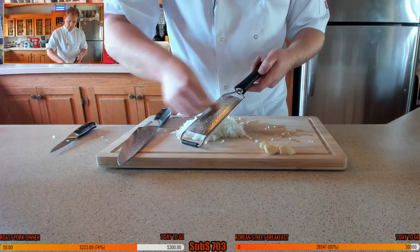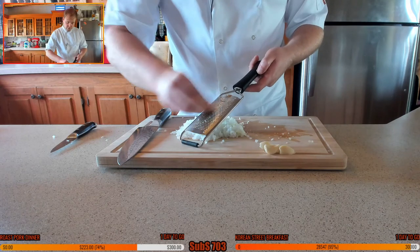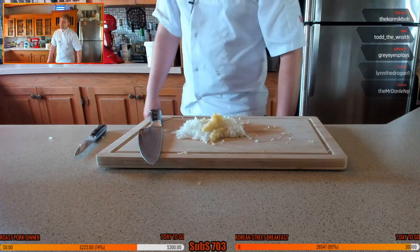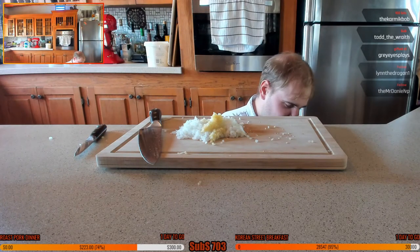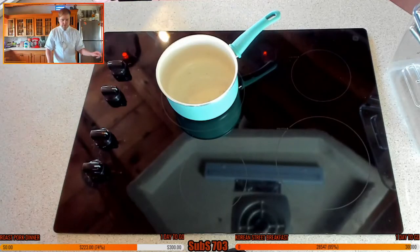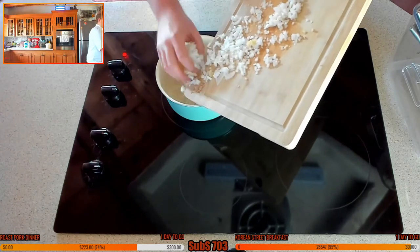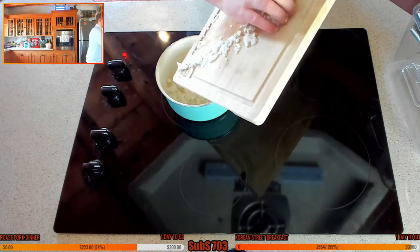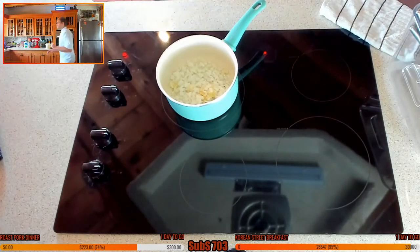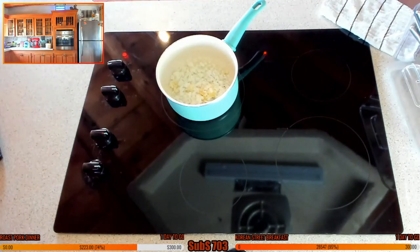Watch your fingers on that microplane - make sure you grate the garlic clove itself. Let's get our pan on the stove. A tablespoon of oil for this tomato sauce - I'm going to start sautéing off the onions and garlic. Adding the onions and garlic in now, sautéing these off.